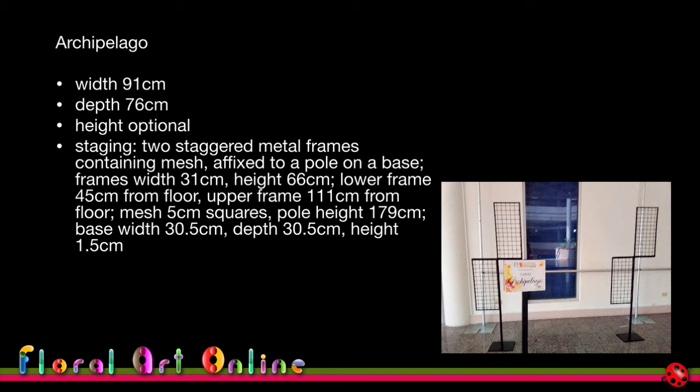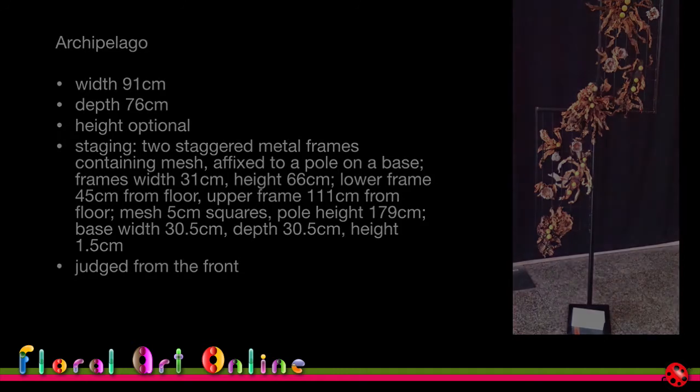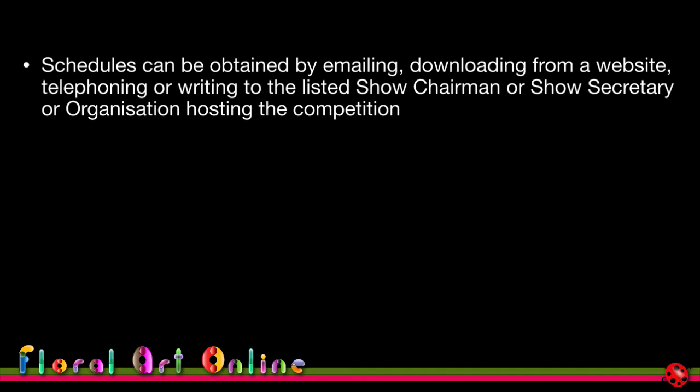The idea of telling us the height from the floor is that if you wanted something hanging down — since height is optional — you're not limited to the frames themselves. You can go above and below the frames, but you wouldn't want your design touching the floor because you could lose marks if the judges feel your material is being supported by the floor. The depth of the design is 76 centimeters, so you'd think about how to hang something through the mesh to give visual depth. It's judged from the front.